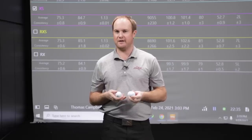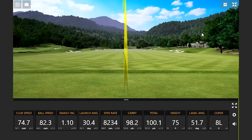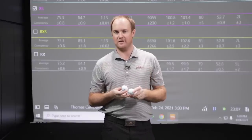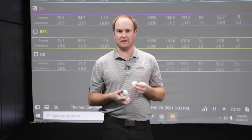To start this test I hit some shots with my 58-degree wedge at right around 100 yards — you'll notice the carry distance was basically 100 yards. My club speed was basically identical; we were swinging at about 75 miles an hour. First I want to talk about feel. There is quite a difference in feel between these golf balls. The RXS and the Tour BXS both had a much softer feel off the club face, while the RX and the Tour BX had a very firm feel.